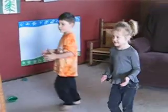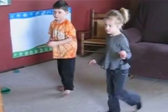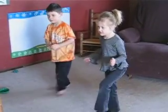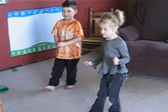Alright, let's try some heels. Heel. Heel. Heel, crush it. Heel, crush it. Now let's try the other foot. Here we go. Heel, crush it.